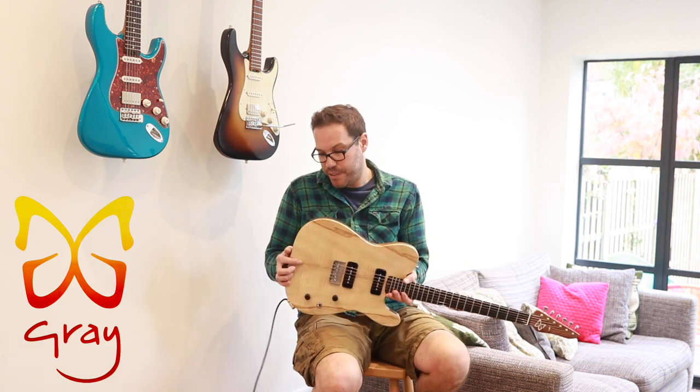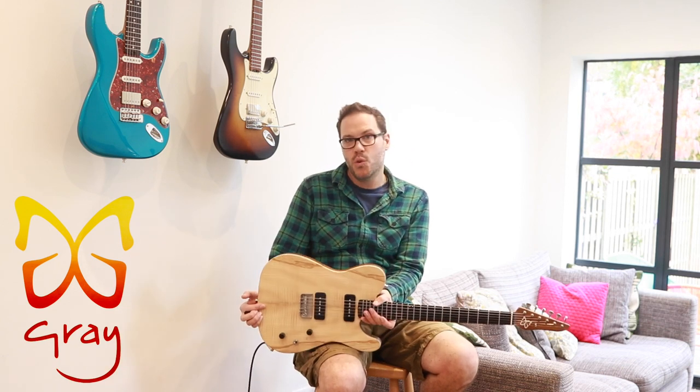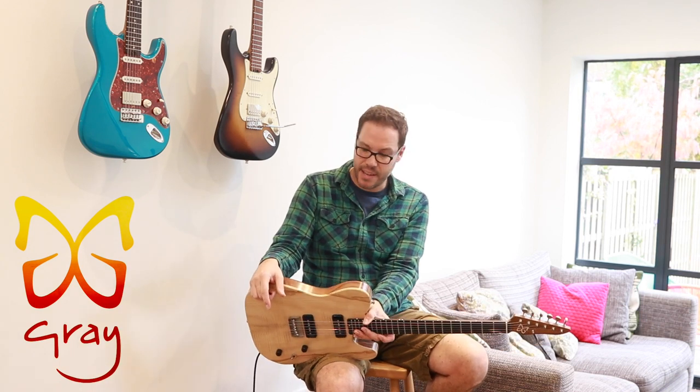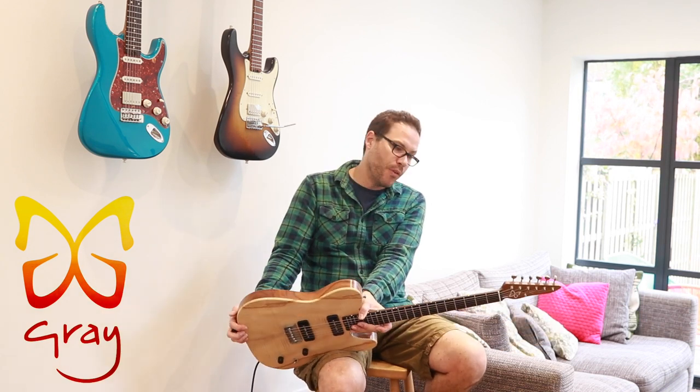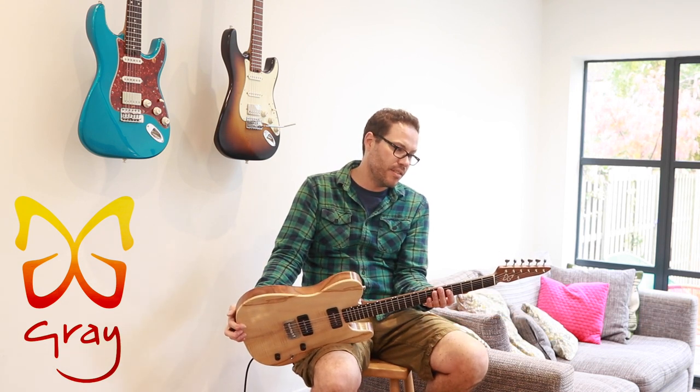So a super versatile guitar, and a good sell price is going to be £2,200 with the Reunion Blues Continental Voyager gig bag — I'll show a picture of that in a sec. These guitars were part of the prototype range for Andersons, so they've got my handwritten Andersons serial number on the back.